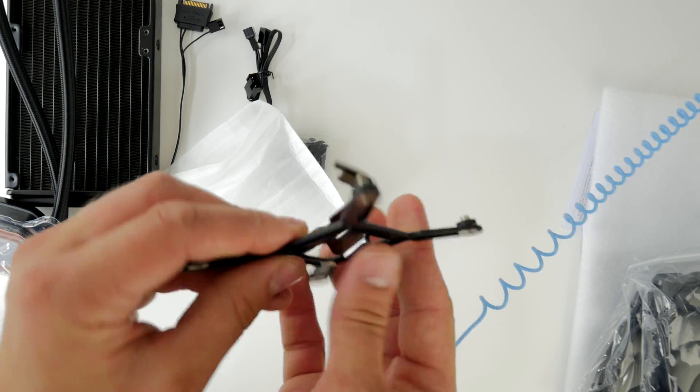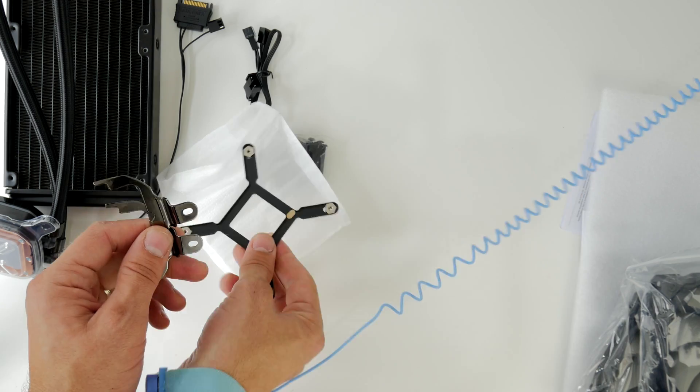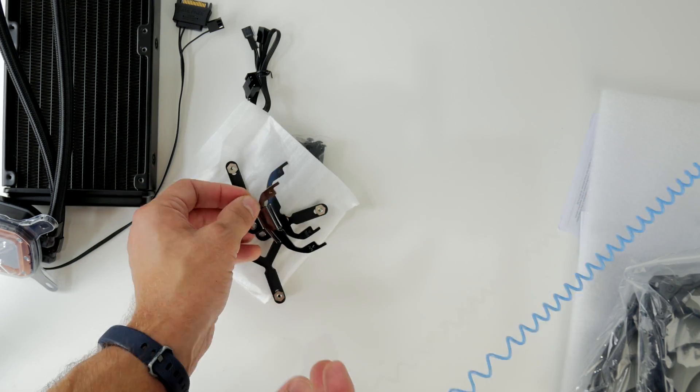Here are the different brackets. This is the Intel bracket and it has two settings on it — the manual tells you which one to use. It also has a 3M sticker on the back; you peel that off and stick it on the back of the motherboard and then it stays in place while you're screwing the standoff screws in.